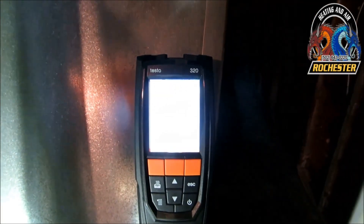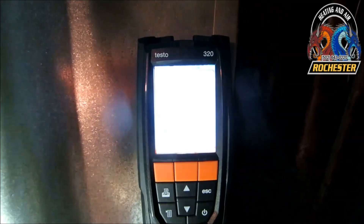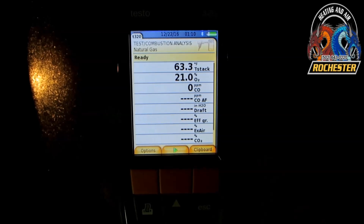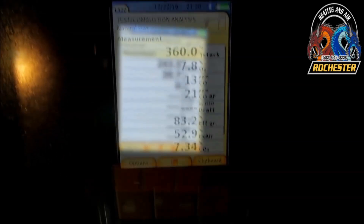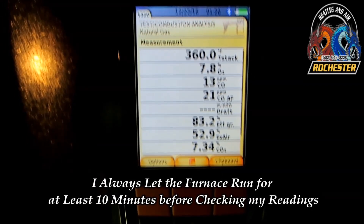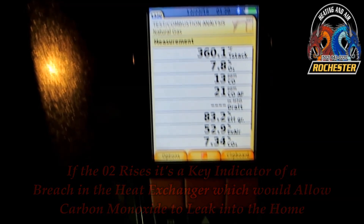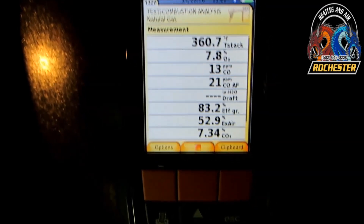Got on the fear-of-grab test and we ensured it was negative. If it would have been positive, it would have indicated a plug. All right guys, let's go ahead and do our flue gas analysis here on natural gas. We want to keep an eye on that O2 when the blower kicks on. I think we've leveled out here — we're running about 359 to 360 on our stack temp, about 7.8 on the O2. Looking really good: 13 parts per million CO, 21 parts per million CO air-free, 83.2% efficiency, 52.9% excess air, 7.34 CO2.